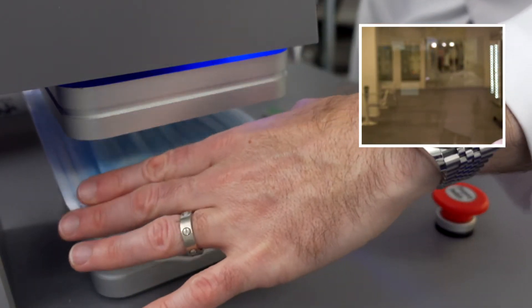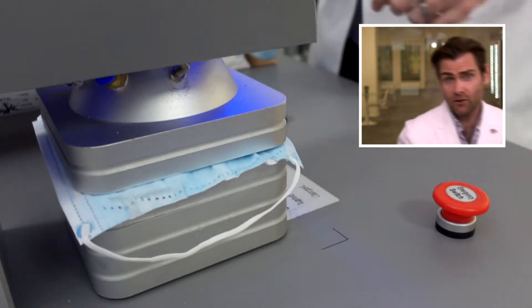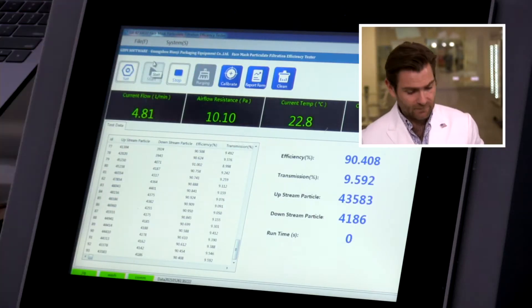The Clamp-tastic 9000, the Clampinator, the Clamp-a-Lama-Ding-Dong. Those are all technical terms by the way. All right, let's let it rip, see how this puppy does.